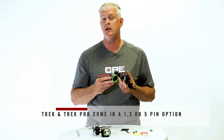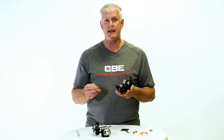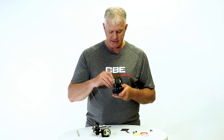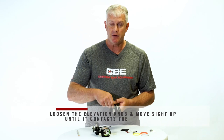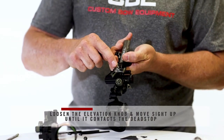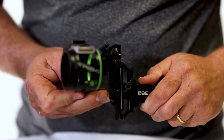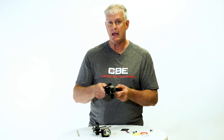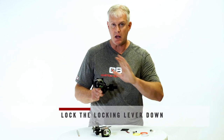We sell this sight in a single pin, a three pin, and a five pin in the Trek and Trek Pro, but our number one SKU is the three pin, so that's what I'm going to use as an example today. The first thing you want to do is utilize the dead stop feature. You can loosen the locking knob for the elevation and use your elevation knob on the side to roll the sight all the way up. There's a little pin that sticks out of the sight that hits a dead stop. That's where you'll want your home position to eventually be, but run that elevation bar up to hit that dead stop for right now. Once it's in that position, lock your locking lever back down.